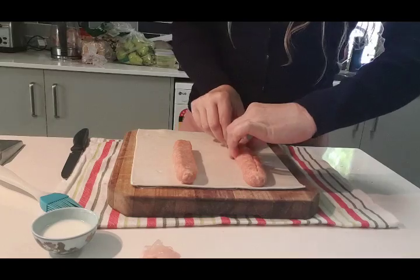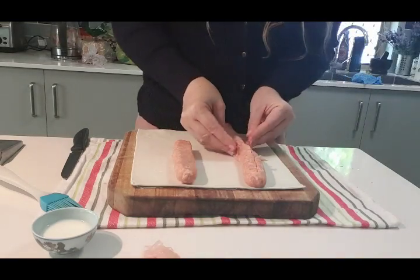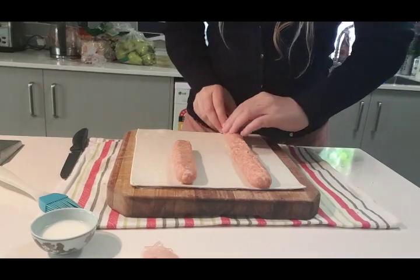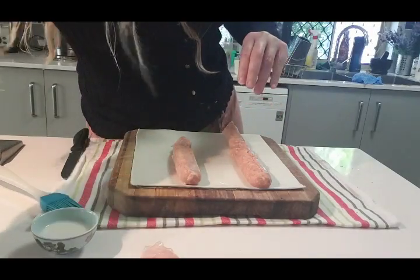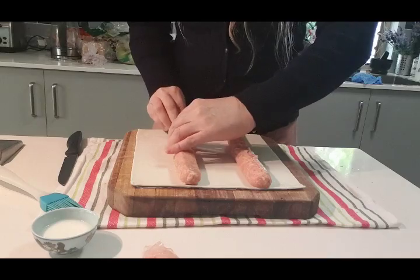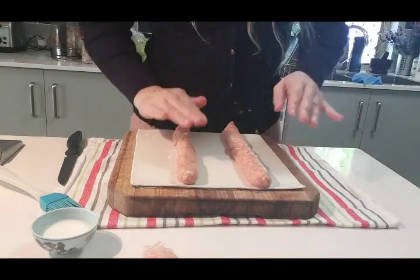Where you've got sausages joining together, smush the meat a bit together like that so you don't end up with it separating when you eat it and half the sausage pulls out — then you feel cheated because you've only got a mouthful of pastry. Smush that one on there and then we've got another little piece here that we can use, and just smooth that all out.